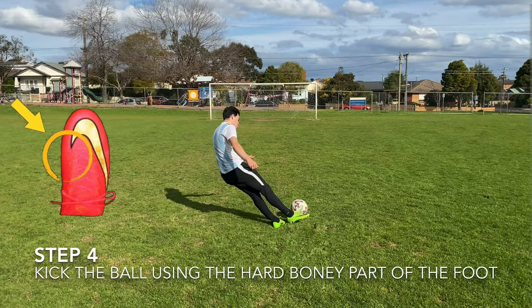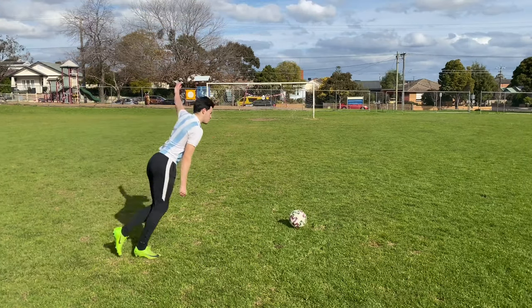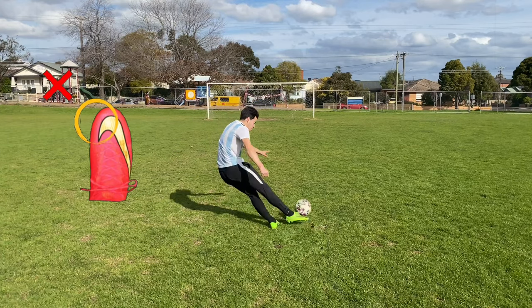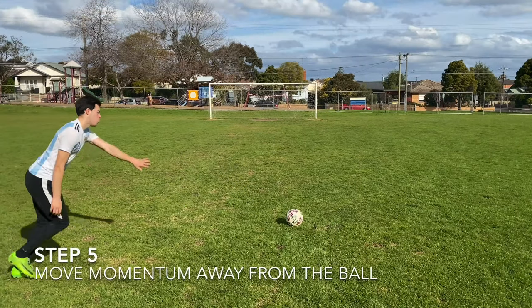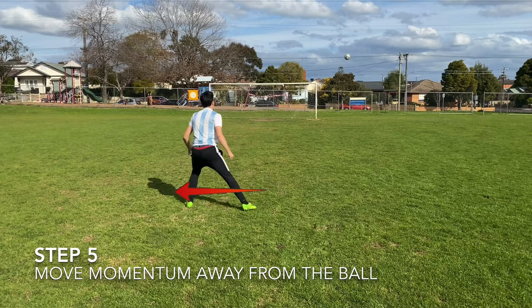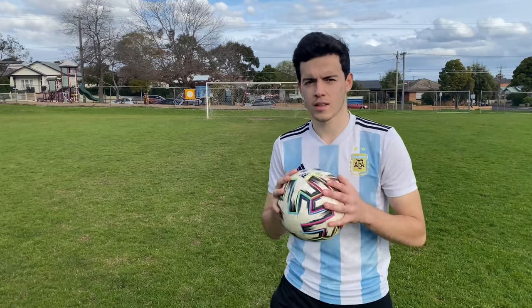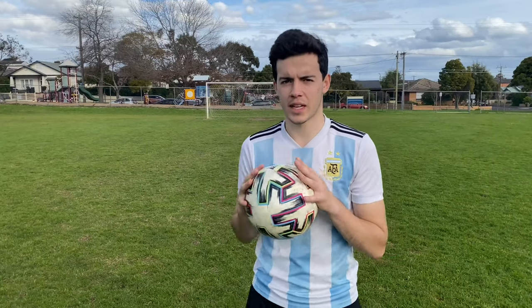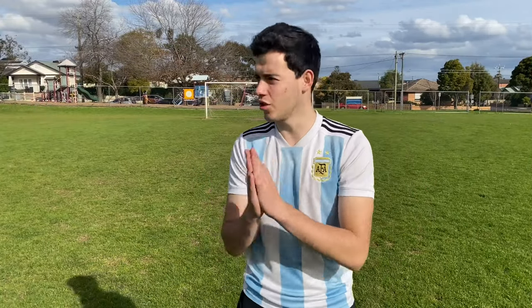When doing this technique, you really want to kick the ball with the bony part of your foot. It's important not to kick too high up the boot, otherwise the ball gets way too much height — and no one likes it when a free kick goes over the bar. The final step is making sure you step away from the ball after kicking it, moving that momentum away. The main things the kicker and Beckham technique have in common is they both rely on leaning back and stepping away from the ball immediately.